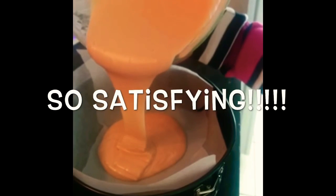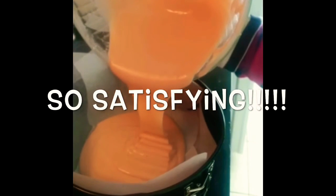Now grease your pan with butter, or I like to put some baking paper in my pan. Your beautiful pink batter can go into the cake pan. Put it in the oven for around 40 minutes at 180 degrees Celsius.